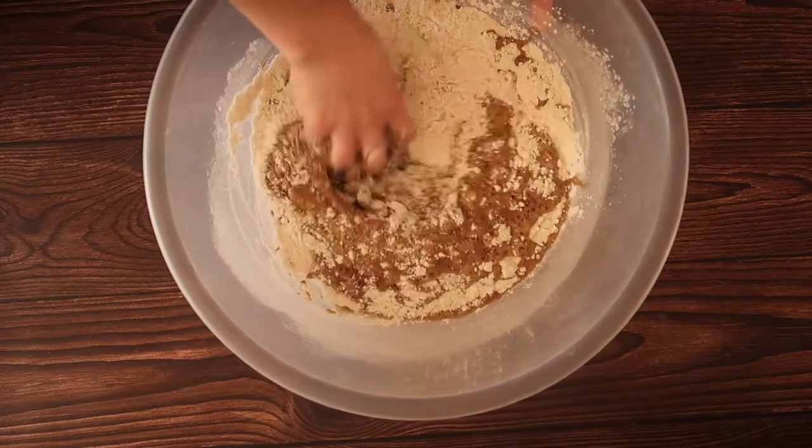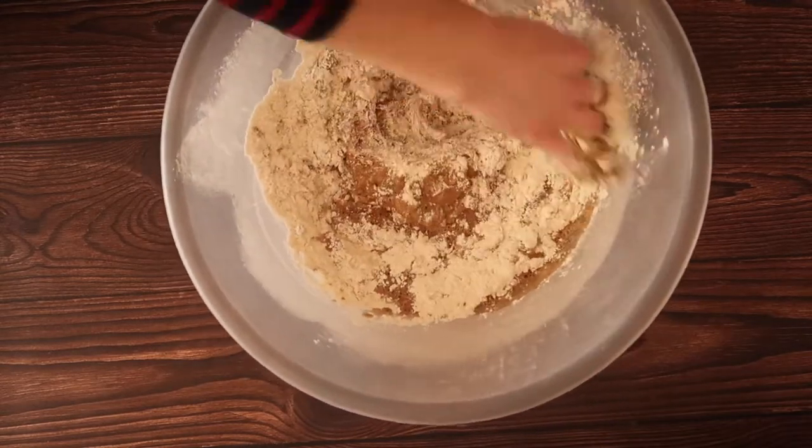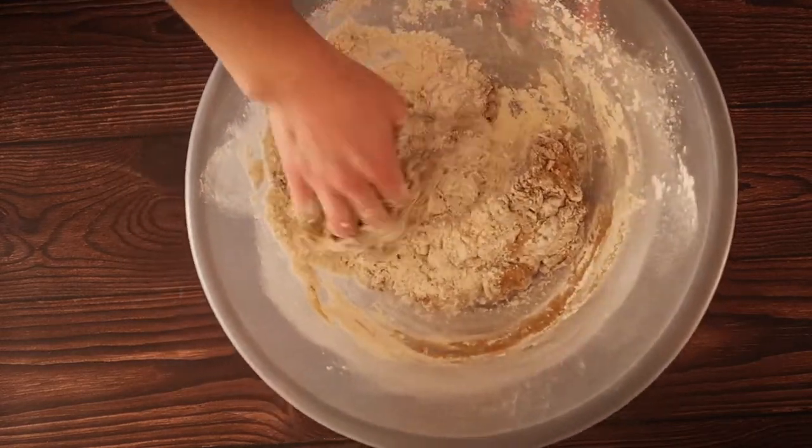Now start adding the wet ingredients into the dry ingredients a little bit at a time, and just get stuck in there with your hands — there is no science to this to get the mixture to come together into a dough. It does take a little while to come together, so be patient and keep on mixing and keep on adding your liquid.